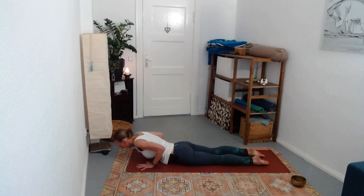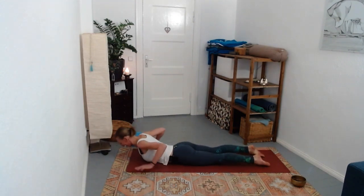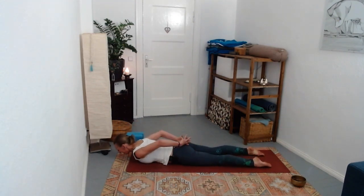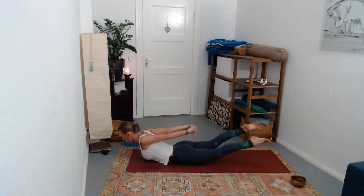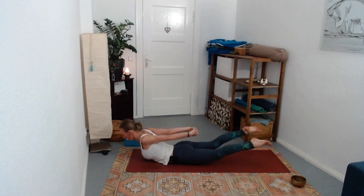Interlock the hands behind your back, lifting into locust pose. Experiment - maybe lifting the legs as well. Back body now engaged, front body long.